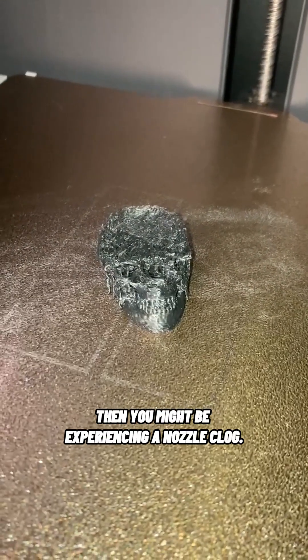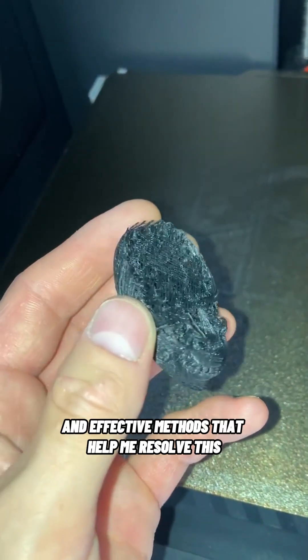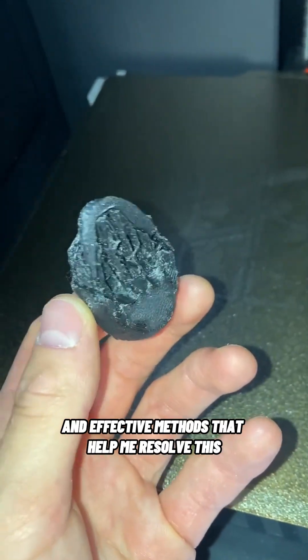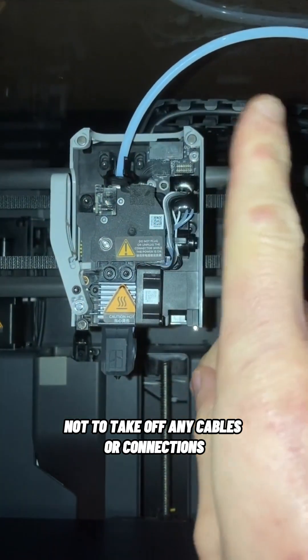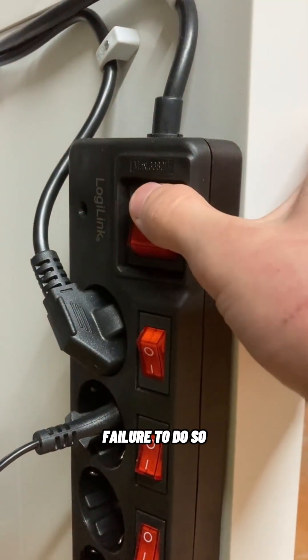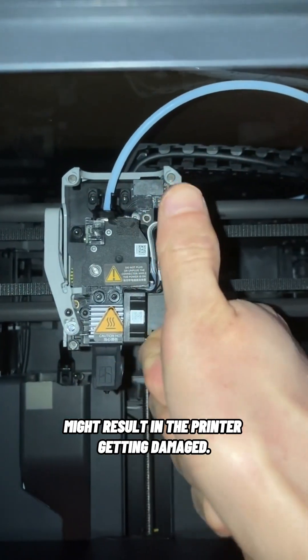Do your 3D prints look like this? Then you might be experiencing a nozzle clog. Here are three quick and effective methods that help me resolve this common problem. Please keep in mind not to take off any cables or connections while the printer is still running — failure to do so might result in the printer getting damaged.